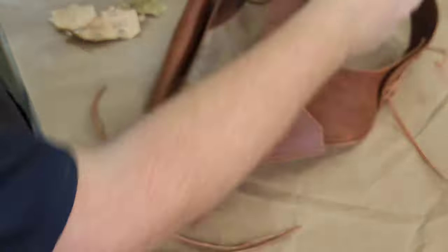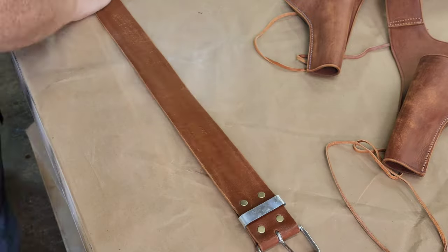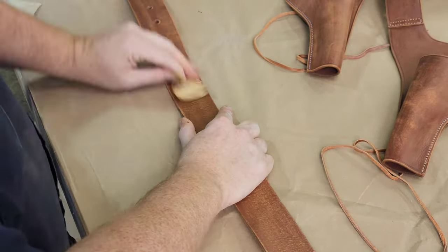I got this holster rig custom made from Todd's Costumes — I'll put the link below in the description. Later on, I'll go back and age all the metal parts of this as well, but that's for another video.